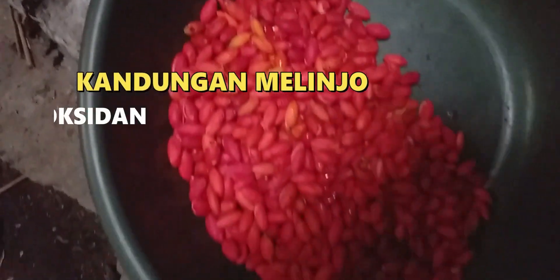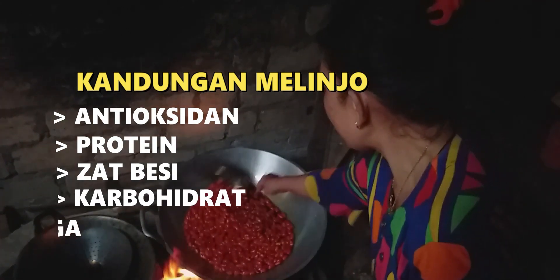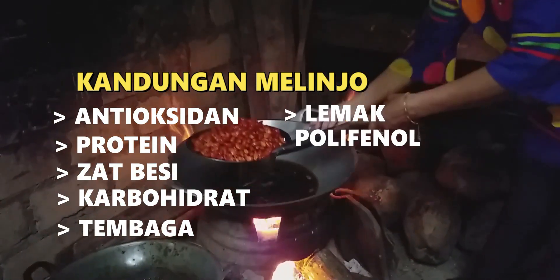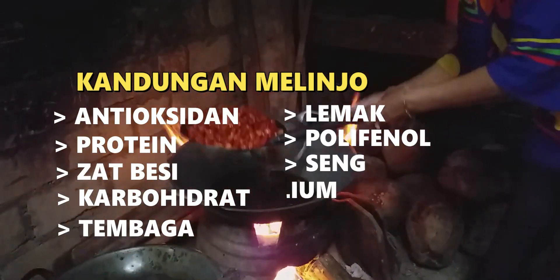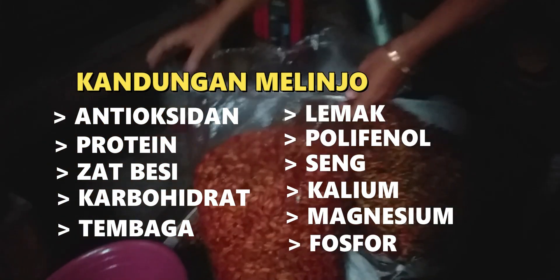Yuk, sekarang kita menuju ke proses pembuatan keripik melinjong. Tahukah teman-teman, jika melinjong mengandung antioksidan, protein, zat besi, karbohidrat, tembaga, lemak, polifenol, seng, kalium, magnesium, fosfor, dan banyak lagi.